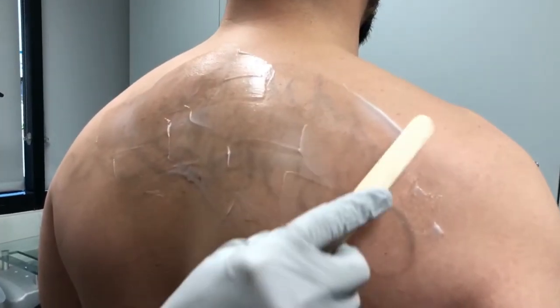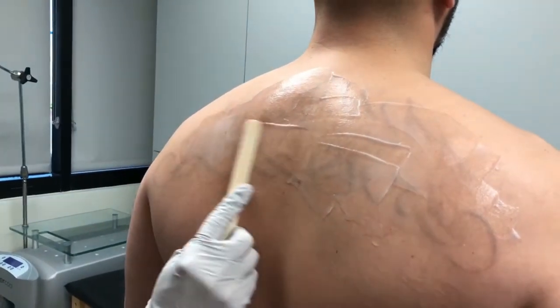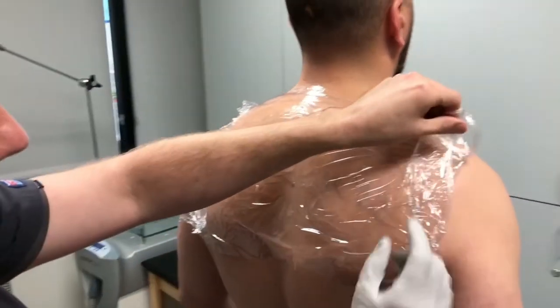Tip number one: use an over-the-counter numbing cream called lidocaine — it works like a charm. I go to San Diego Laser Tattoo Removal and they provide the cream at no additional cost as long as you show up early to your appointment. It's recommended that you apply a moderate amount of lidocaine on top of the tattooed area. After applying the numbing cream, place saran wrap on top of the tattooed area — this helps the cream from drying out and also helps not make a mess.